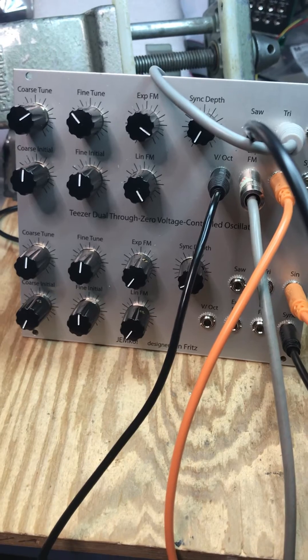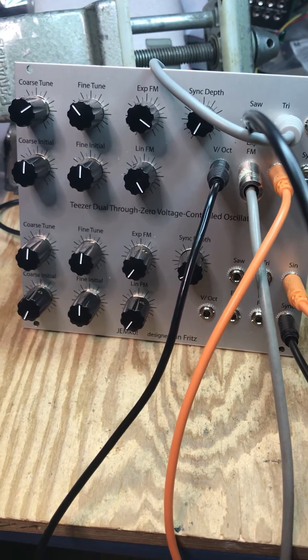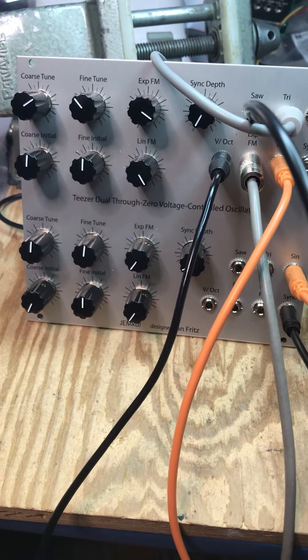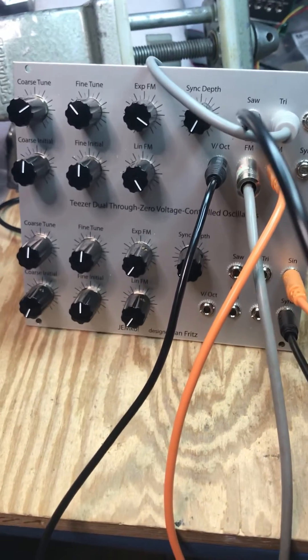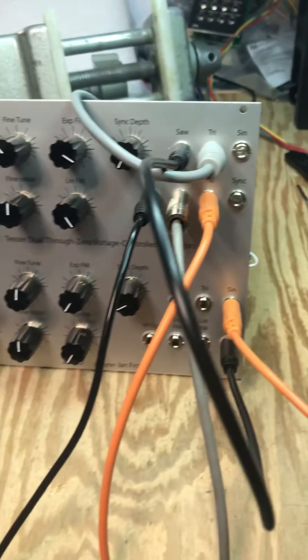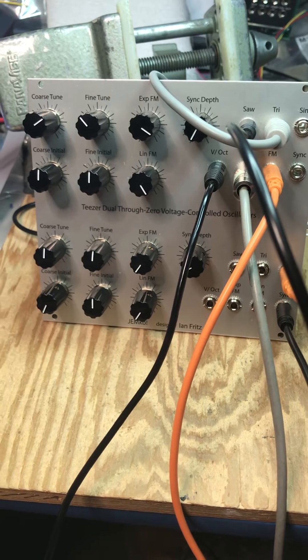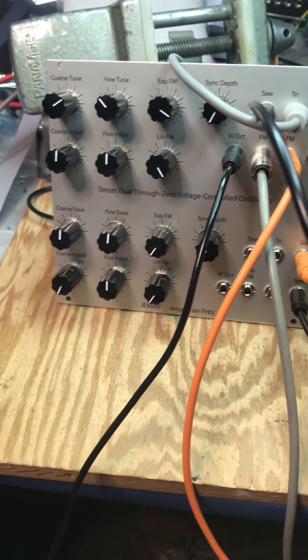It's the sort of sound you could get with the DX7 if you actually could program the thing and have some kind of control over it. And now the sequence. By the way, you're listening to nothing but these two oscillators — not even a VCA is in the chain.